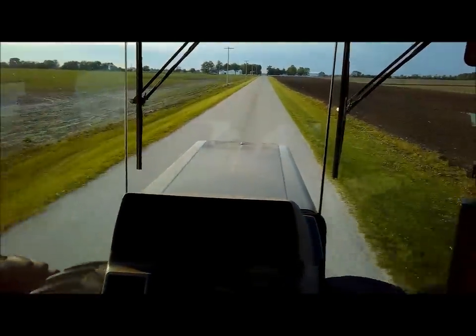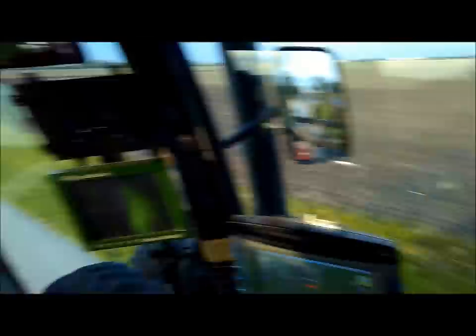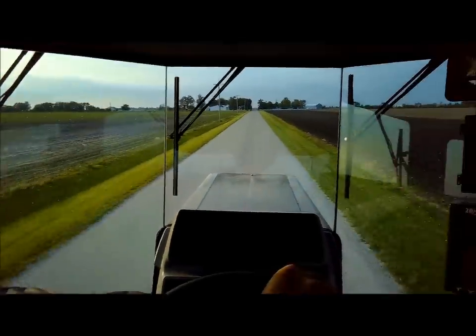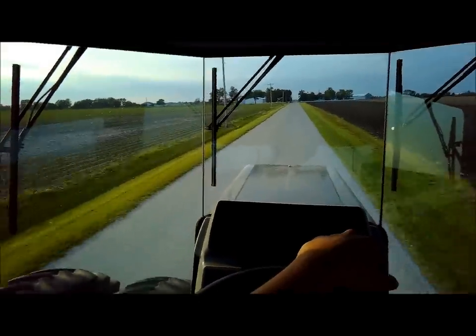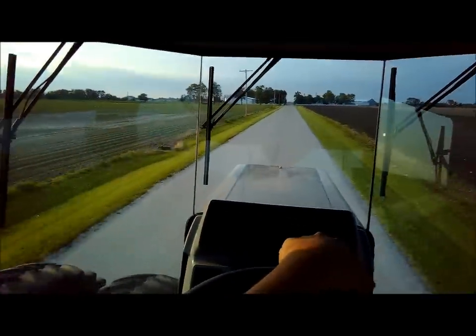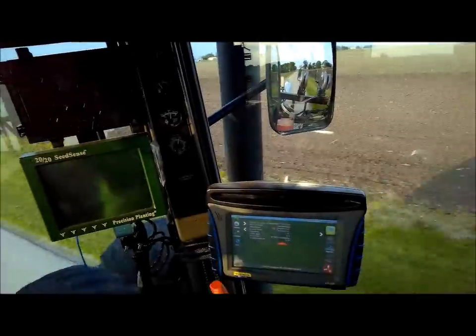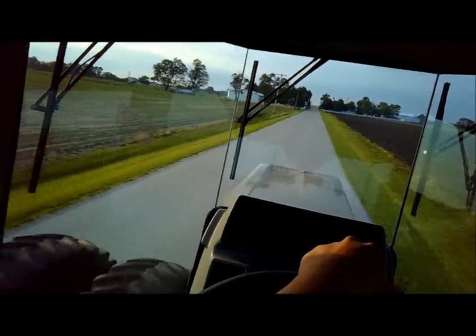Alrighty guys, it's June 4th now. We got the side dress bar. The first part of this video was from yesterday morning. Got to side dress yesterday and things did not go very well. Went to get the side dress bar, got it all hooked up about noon once I moved some equipment around and hooked onto a tank, went down to the field and the main control valve wasn't working at all.